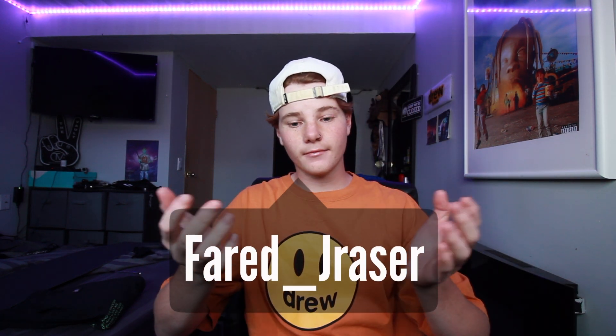Well, well, well — if you haven't heard the news yet, I am officially no longer a professional sponsored scooter rider. I no longer ride for MGP Action Sports.